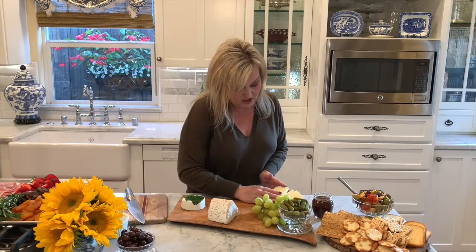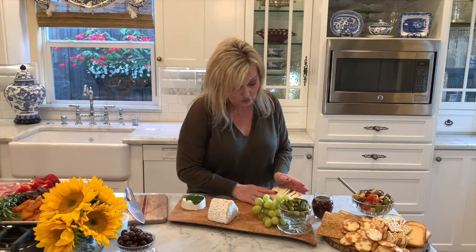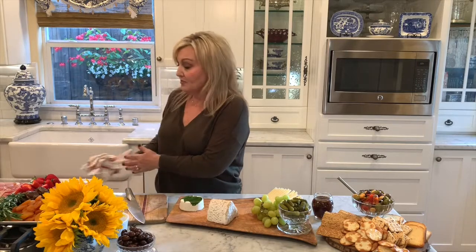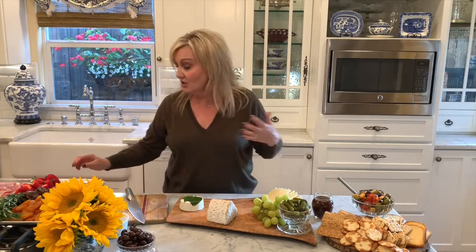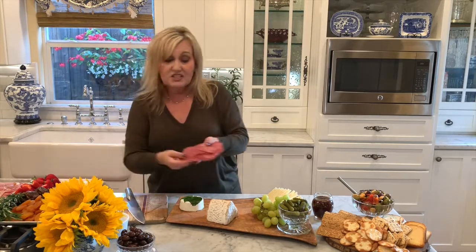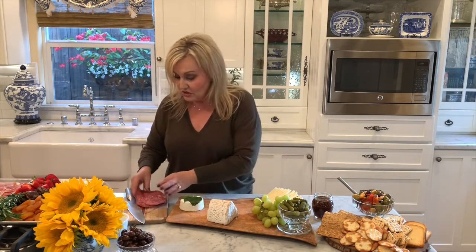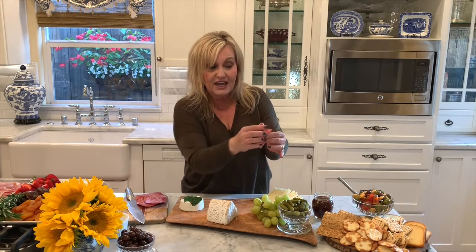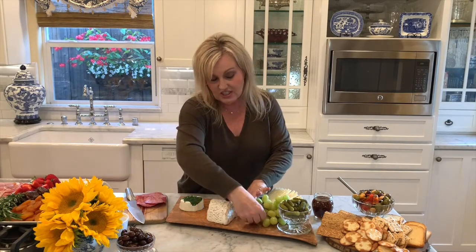Then you can just kind of fan it out like this — real simple. Just fan it out and it'll stay really beautiful like that. So that's how we get this over here. The next thing we're going to do is get our salamis on the tray. You don't want to just stick it down because it's not pretty. So what you're going to do is take each one, just fold it in half, kind of pinch it, and then just lay it down.